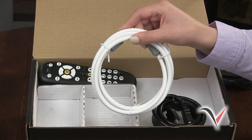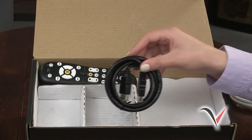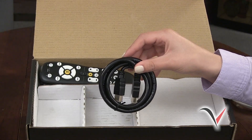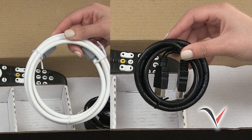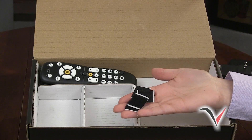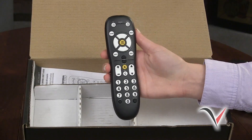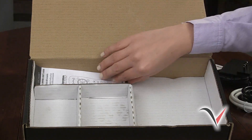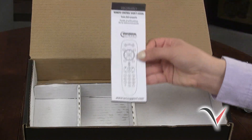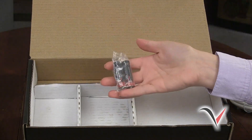The coaxial or coax cable looks like this and is used for standard definition, or SDTVs. Only one of these cables will be used for each TV set, depending on which type of TV you are connecting your DTA to — SD or HD. Also included are four adhesive fasteners, one remote control, and remote control programming instructions.